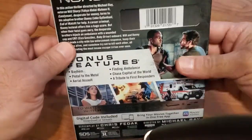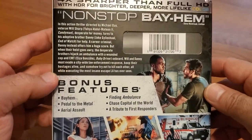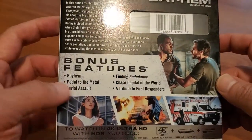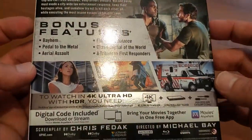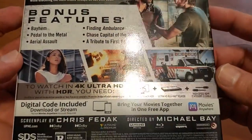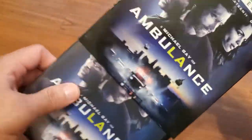And here's the back. There are some bonus features there. Let's check what's inside.